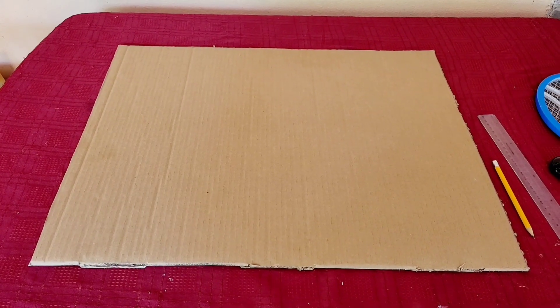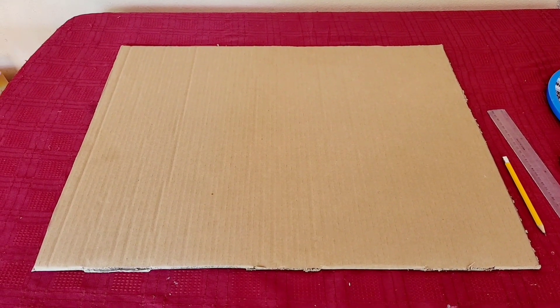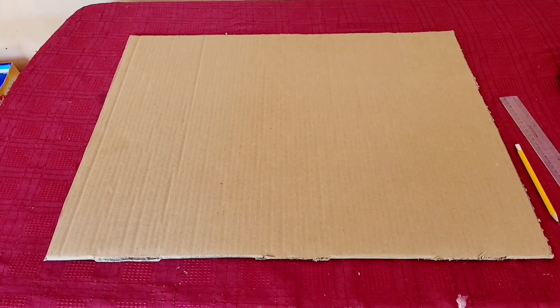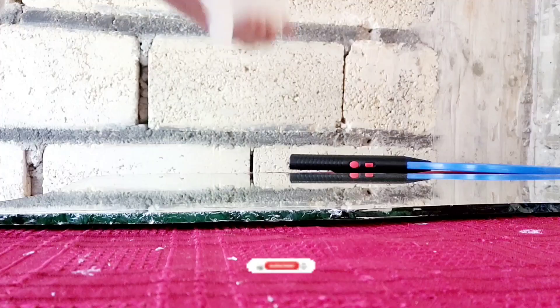For my backing, I'm going to go ahead and use a piece of cardboard instead of solitex board, because I'm trying to avoid the extra weight given that this thing already weighs a ton.